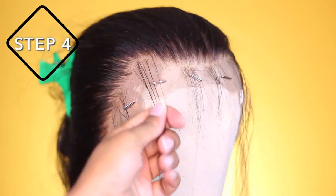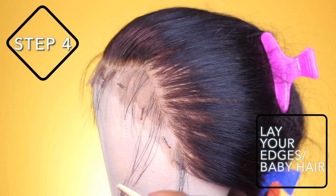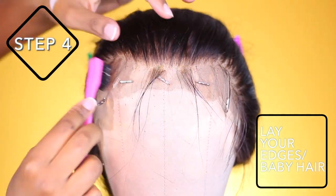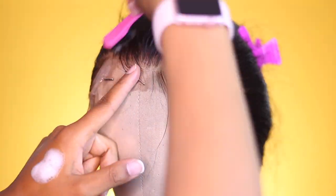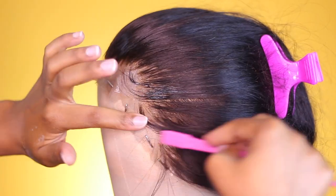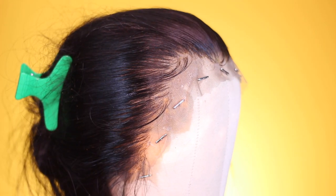For the final step, if you did create baby hairs, cut and form those baby hairs around your hairline. This isn't the main focus of this video so I'm giving a quick run-through of what I do. Once you've finished, you've completed all the steps of this method.